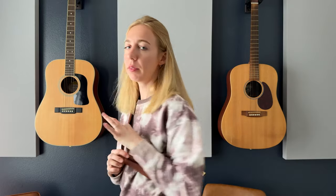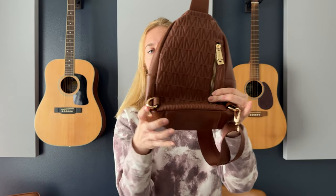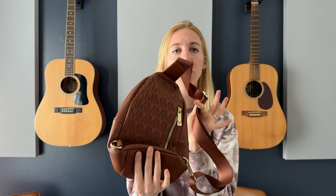So it is a crossbody bag, so you kind of wear it like a backpack, but what's nice about this is that the strap can be adjusted to either side. You can see that there are hooks on both sides, so I can flip it to be whatever side feels most comfortable for me and however I like it.